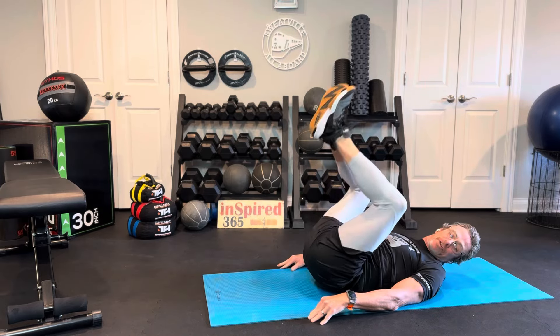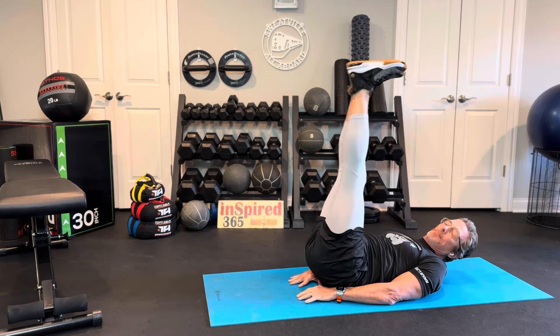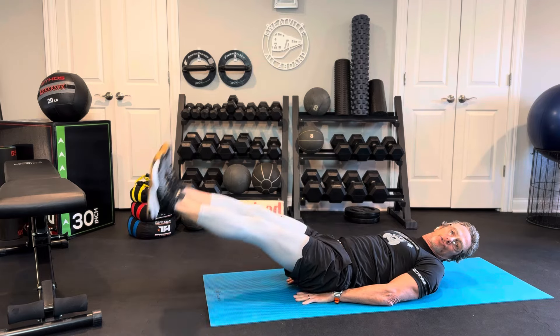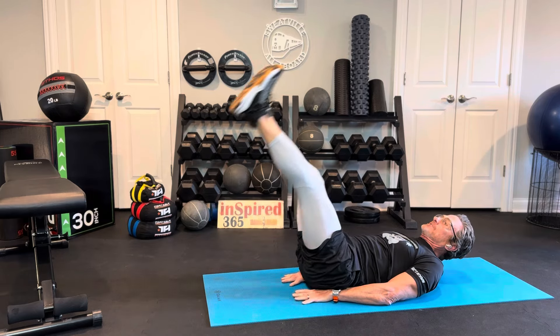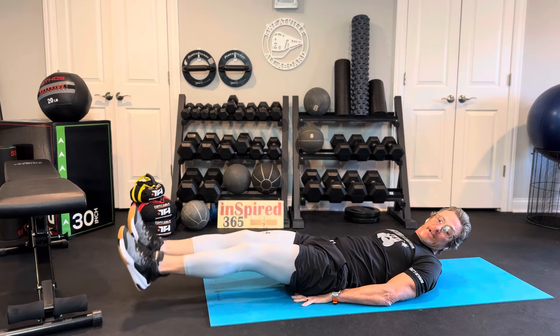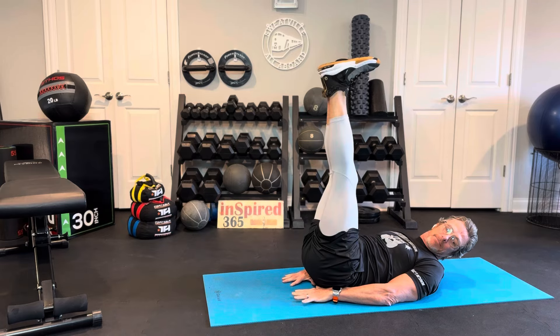Next, you're going to put your hands underneath your butt. Legs out straight, lift them up and down. Nice and controlled, feeling that engagement in your core. You have 20 more seconds. When you bring them down, if you want to go a little faster to the ground and hit the brakes at the bottom, that can be a little harder.